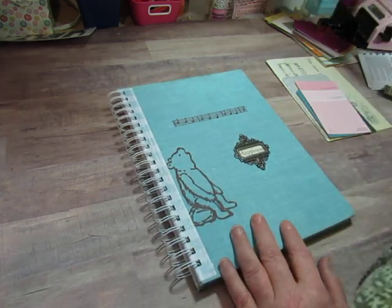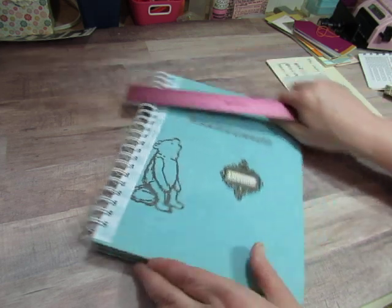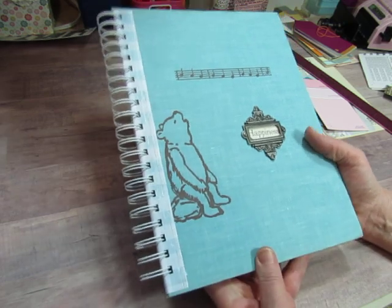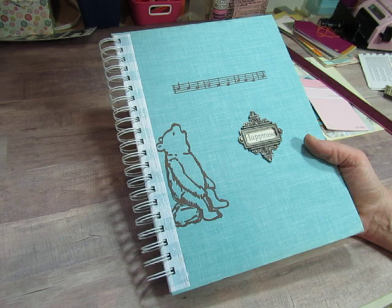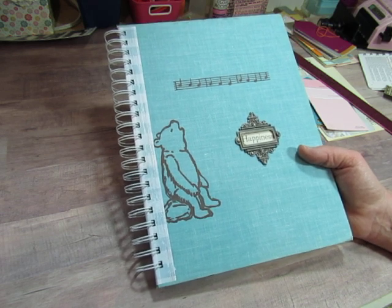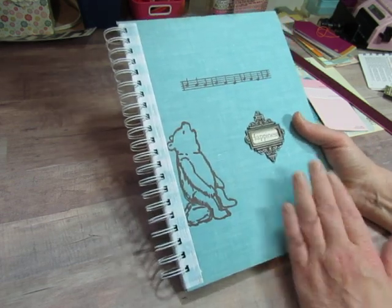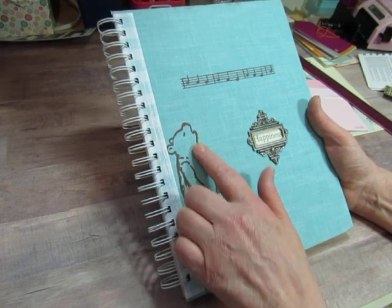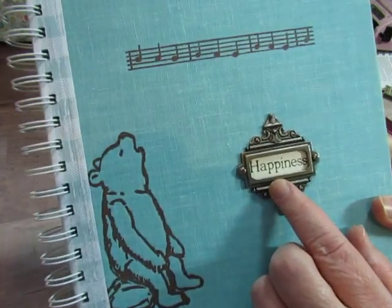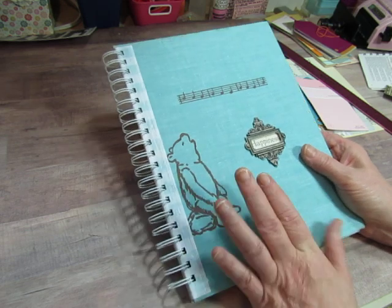So here we have our Winnie the Pooh book — it's a beautiful blue fabric cover. It measures eight and three-eighths by eleven and a quarter, so it's a good size. It's called Winnie the Pooh's Songbook — A.A. Milne wrote words to the songs that Pooh Bear and other characters sang, and somebody took those songs and put them to music. It had illustrations on the pages and it's just a very sweet book from the 60s. One of the song titles was 'Happiness,' which I cut out and used as the name for this smash book — it's not a Pooh-themed smash book per se, but there are some pages from the songbook in it.